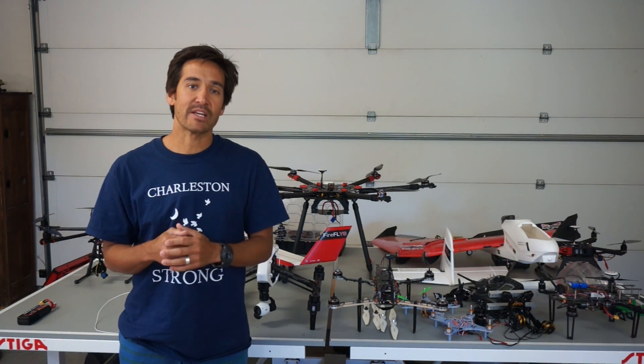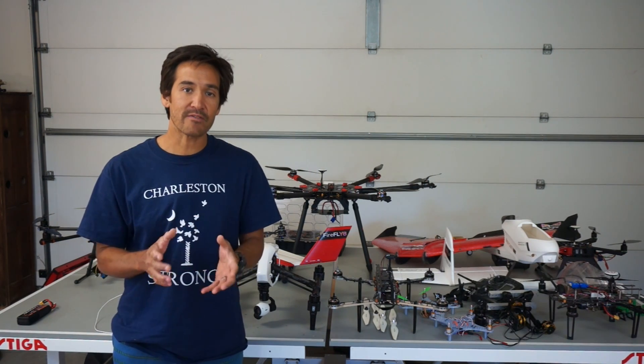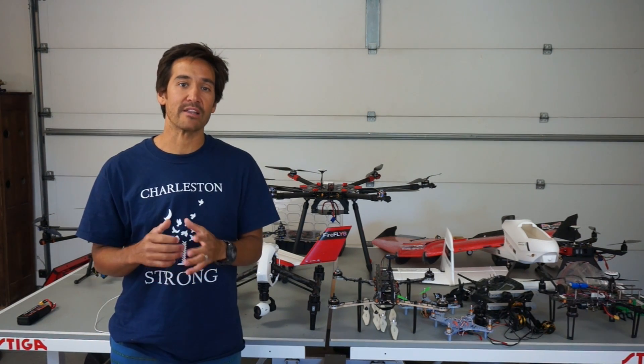One question has been whether or not this is going to support the Phantom. I don't have a DJI Phantom, but I definitely have plans to support that in the future.